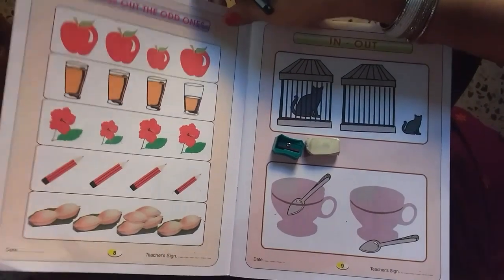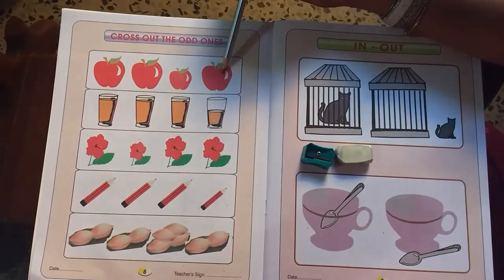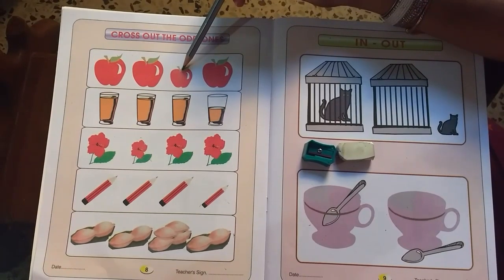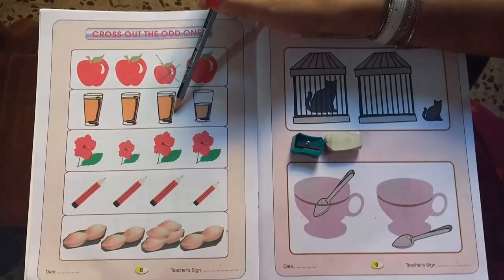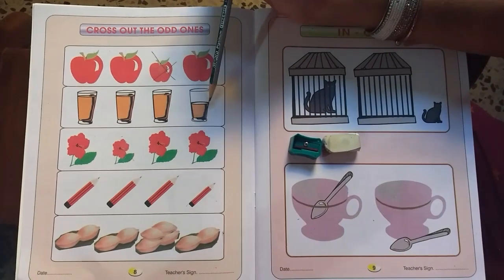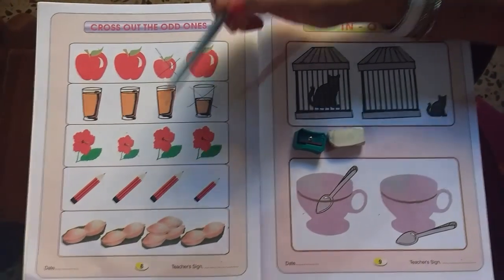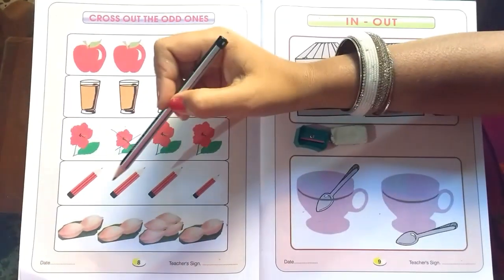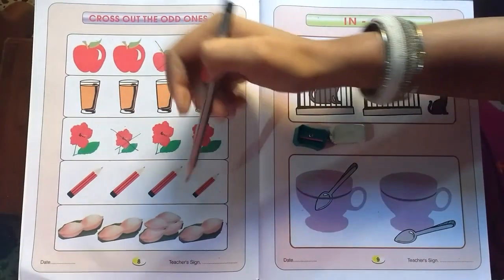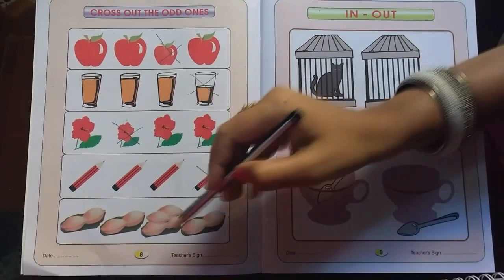Now we will do an activity given in your workbook, play with numbers on page number 8. Cross out the odd ones. Starting with the first row, these three apples are of the same size but this one is smaller, so we will cross it out. In the second row, these three glasses are fully filled but the last one is half filled, so let us cross it out. In the next row, only this flower is smaller, so cross it. In the fourth row, you can clearly see the odd one out, so we will cross it. In the last row, this one is the odd one out, so cross it.